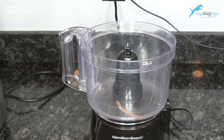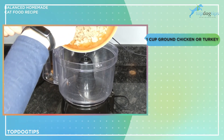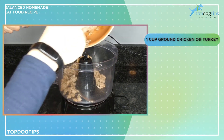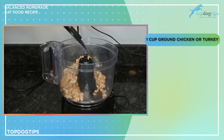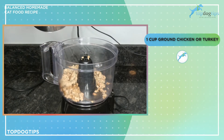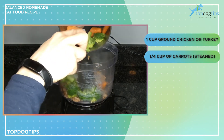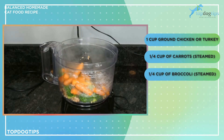For this balanced homemade cat food recipe there is a little bit of prep work involved. The first thing you want to do is take one cup of ground chicken or turkey, brown it in a skillet, and then add that to a food processor. You're also going to steam one quarter of a cup of carrots and one quarter of a cup of broccoli and add those to your food processor.